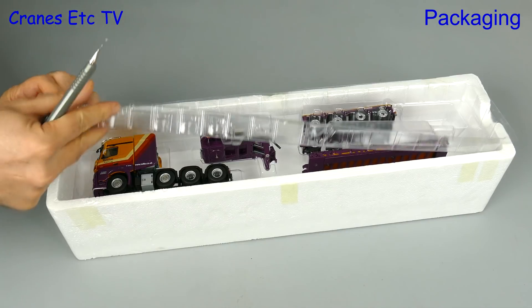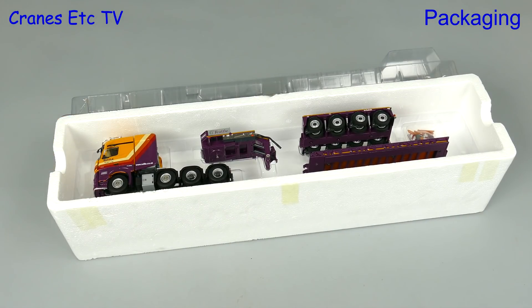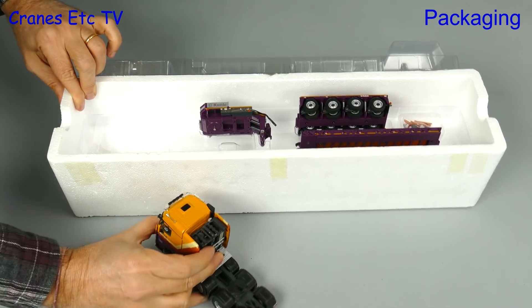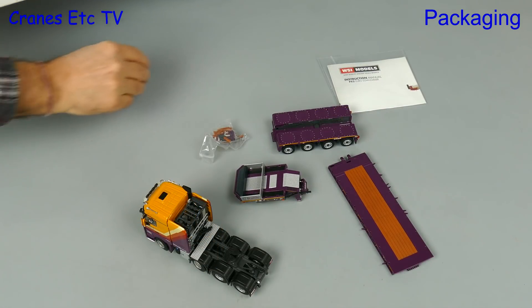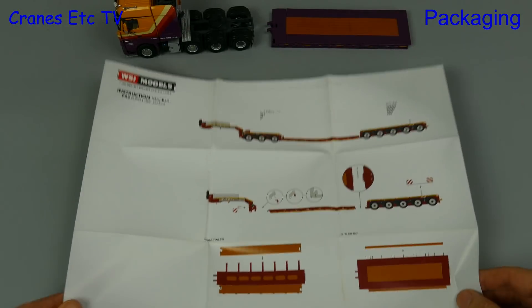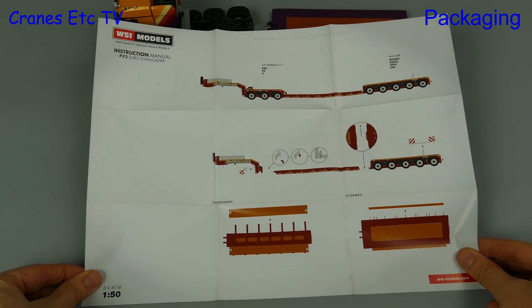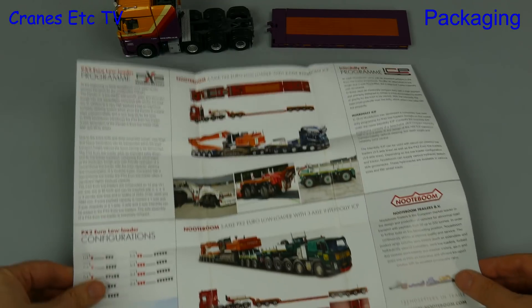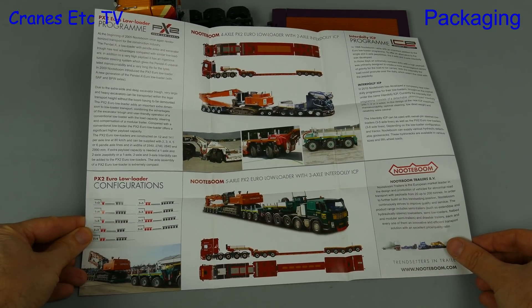The packaging is what it always is for WSI truck models, and we follow the usual procedure — we cut the tape and pull out the various parts, and there are a few included with this model. One nice inclusion is a leaflet for the Notteboom trailer, showing the model on one side with information about the real trailer on the other side.